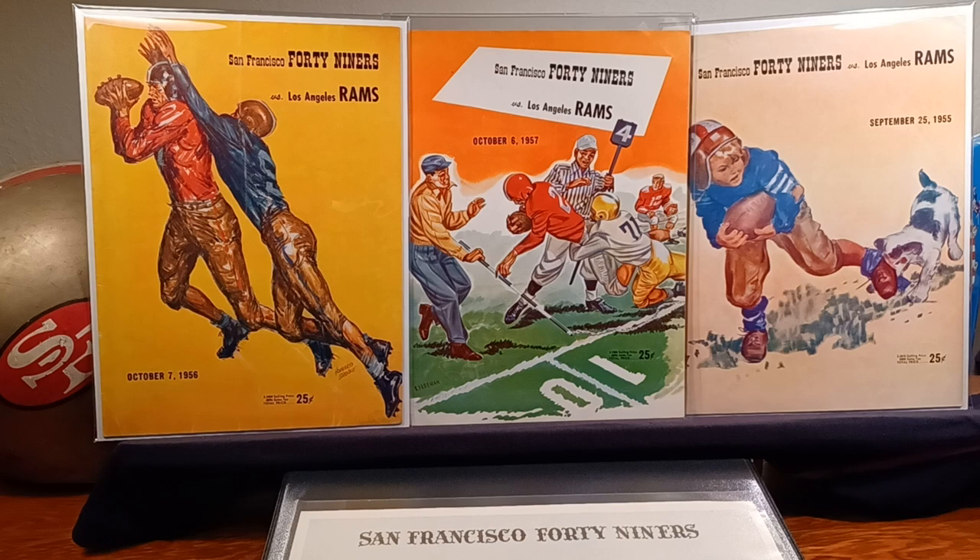The 56 Rams has Elroy Hirsch in it. For some reason, the 55 doesn't. I read up on that and I think he was injured.